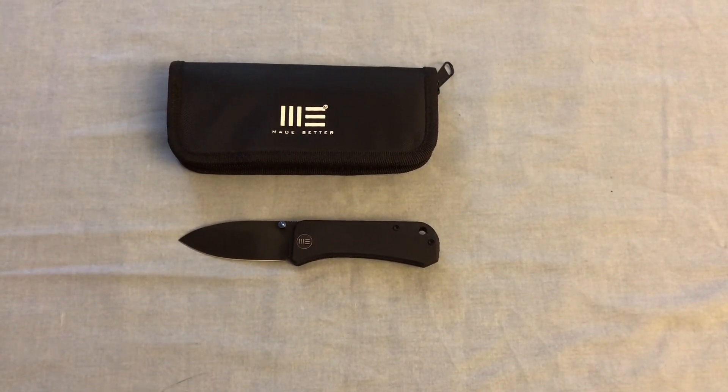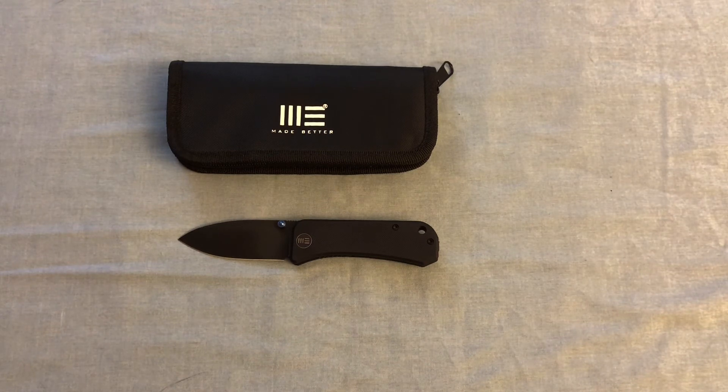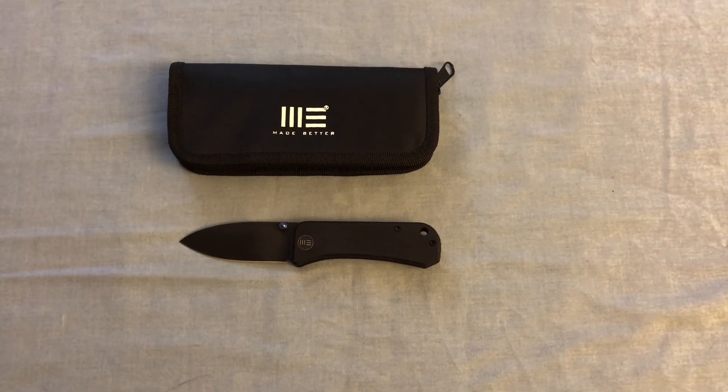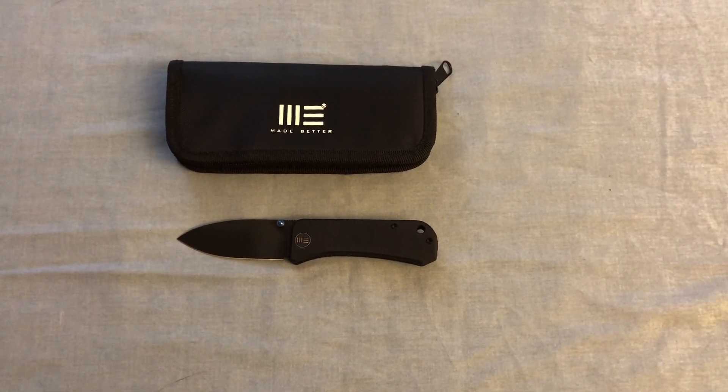I want to give NC Blade a little shout-out — not for any reason other than my first transaction with them went very well and I can highly recommend purchasing from them. I hope you liked the video — I hope you like the fact that I have a tripod now — and hopefully I'll be doing more of these reviews because it's pretty fun showing off new EDC stuff. Have a great night, thanks for watching.